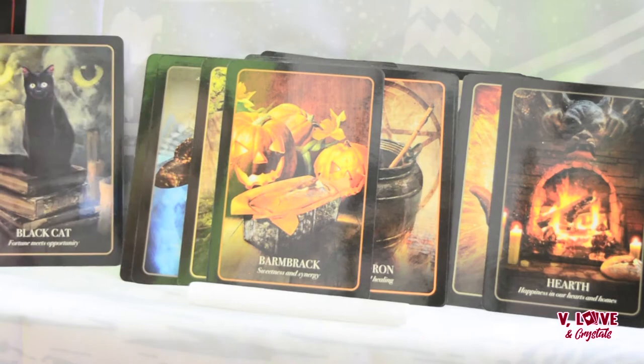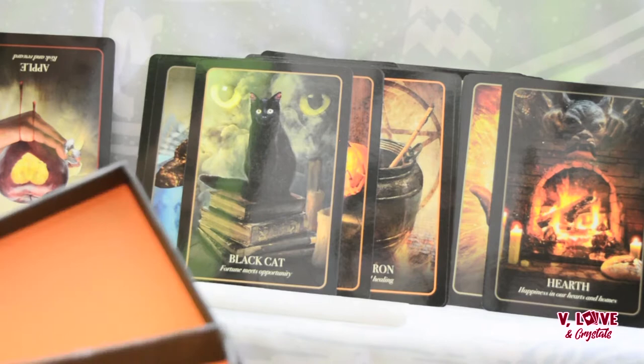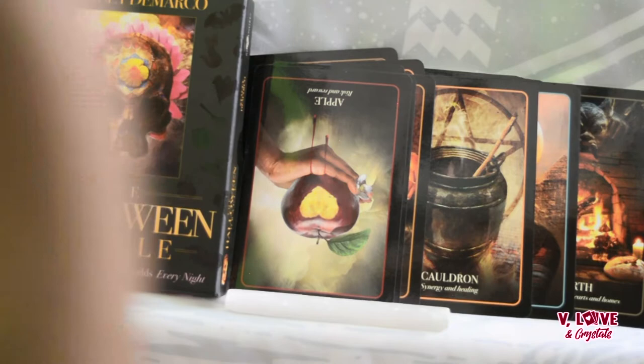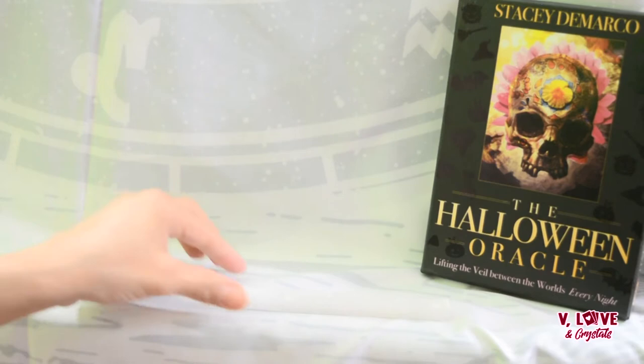Look at that beautiful black cat! Let's get into this deck. If you like this deck, let me know in the comments below — I'd love to hear from you. If you already have it, let me know your review. I'll have the link below. My father figure purchased this deck along with my many other decks — I just love decks and he buys them for me, thank you so much. I'm going to do a general reading with this lovely deck, so please stick around.